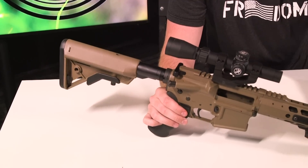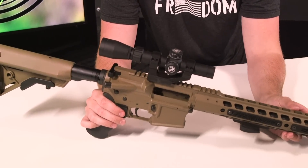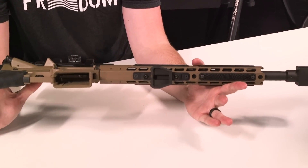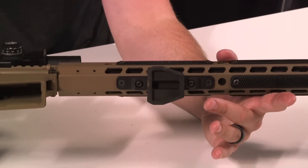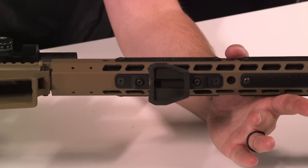All right guys, what we're gonna be talking about today is the Magpul M-LOK Tripod Adapter. What this is gonna help you do is mount your firearm onto a camera tripod, so you stay steady when making the shots that count. This is great for hunting deer, or if you're shooting long range and don't have a good position, you can throw it on a tripod.